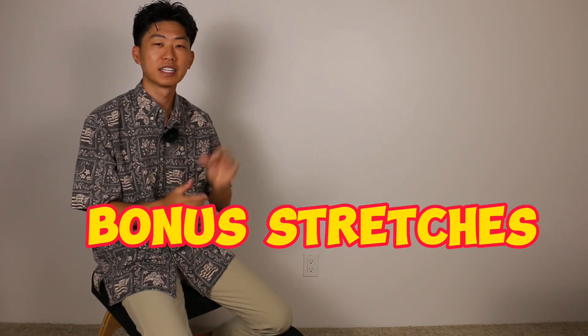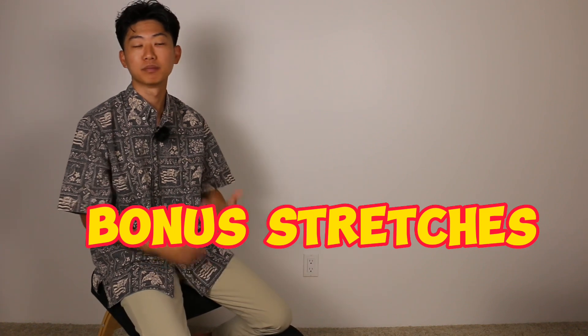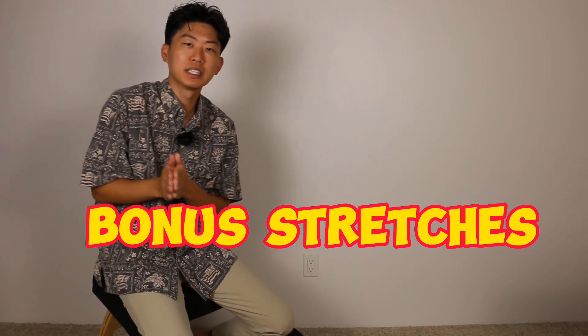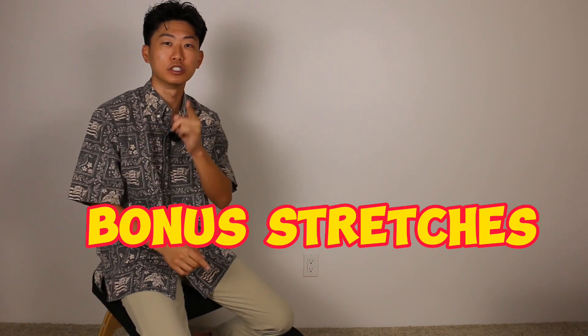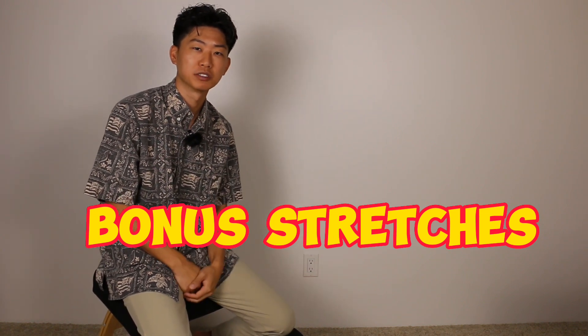That covers all the stretches that Ben Johns went through in his post-tournament recovery routine. I hope you learned something and that it was easy to understand and use the next time you play. I also want to add a few stretches that I think they may have left out — muscle groups I commonly see getting tight in my patients that I would highly recommend stretching after exercise.